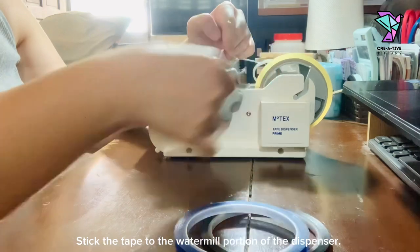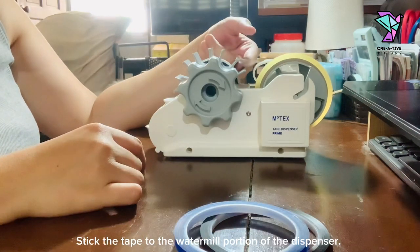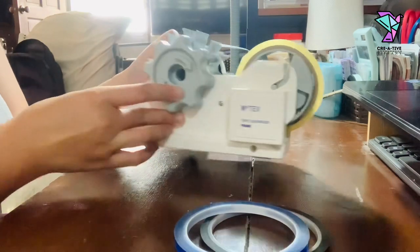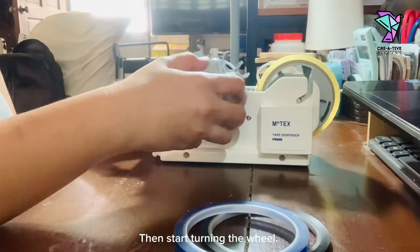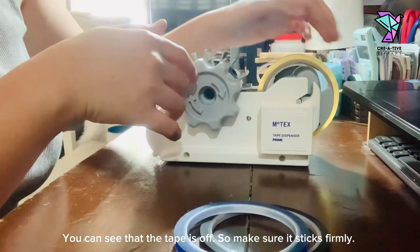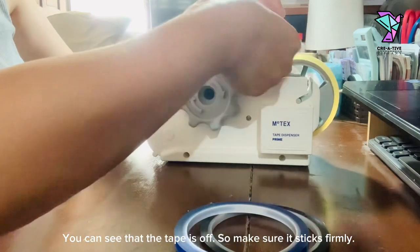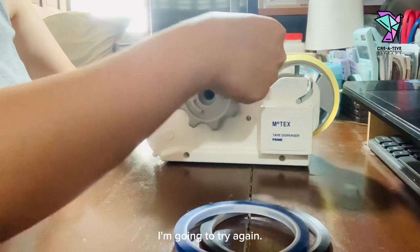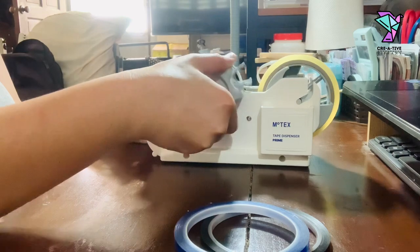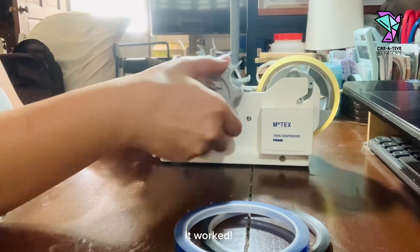Stick the tape to the watermelon portion of the dispenser. The sticky portion should be on top. Then start turning the wheel. You can see that the tape is off, so make sure it sticks firmly. I'm going to try again. It worked!